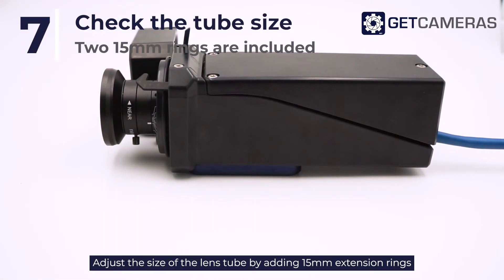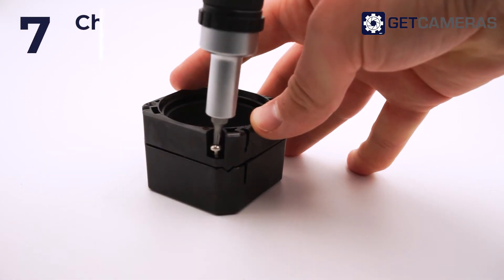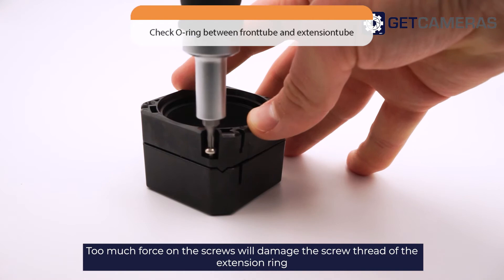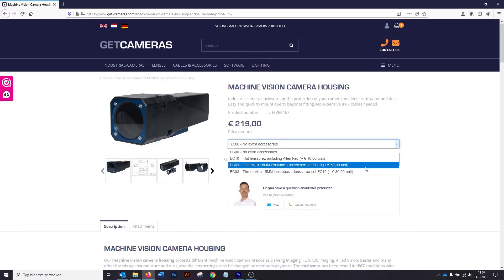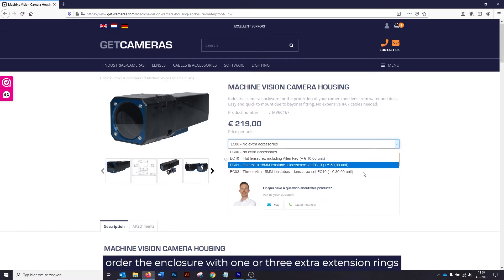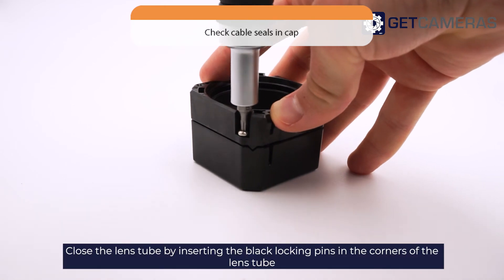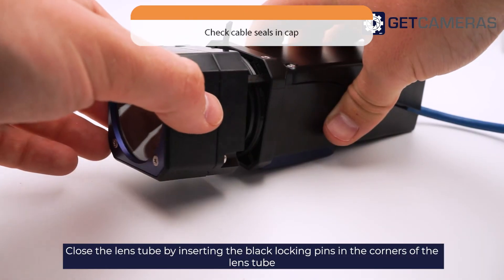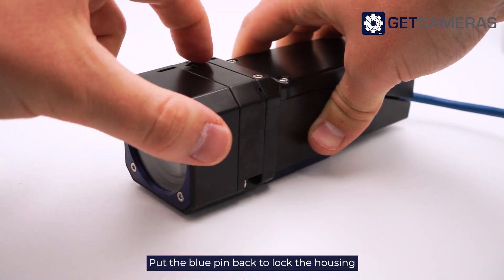Step 7: Adjust the size of the lens tube by adding 15mm extension rings. Note that too much force on the screws will damage the screw thread of the extension ring. Step 8: If you need more than two extension rings, order the enclosure with one or three extra extension rings. Close the lens tube by inserting the black locking pins in the corners and twist to the left. Put the blue pin back to lock the housing.